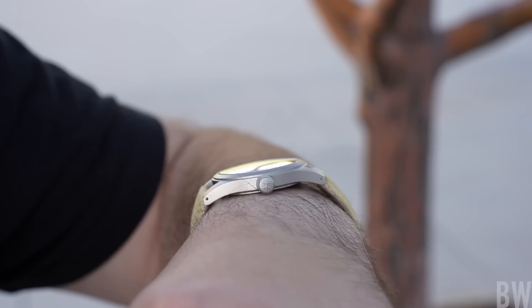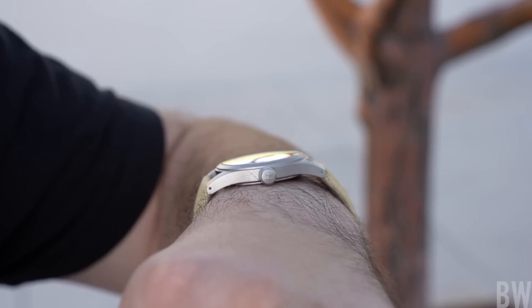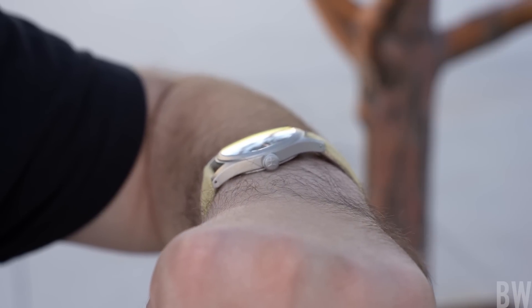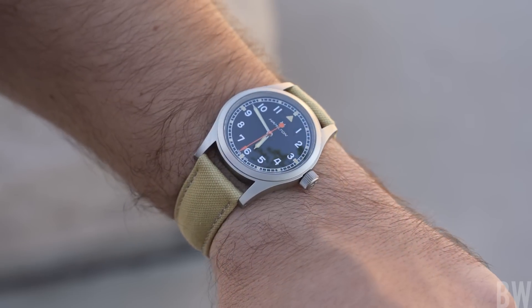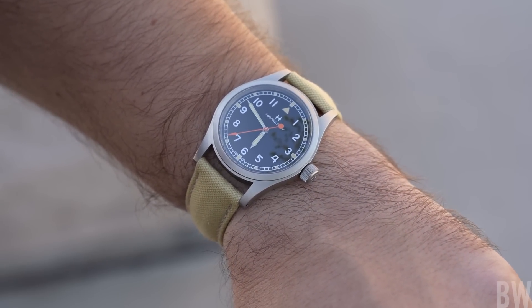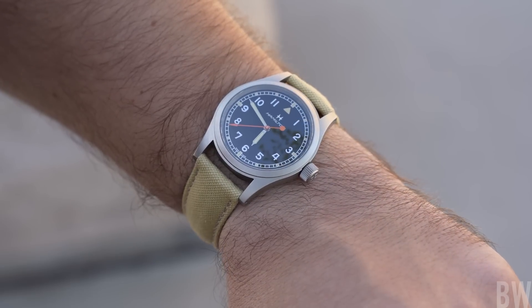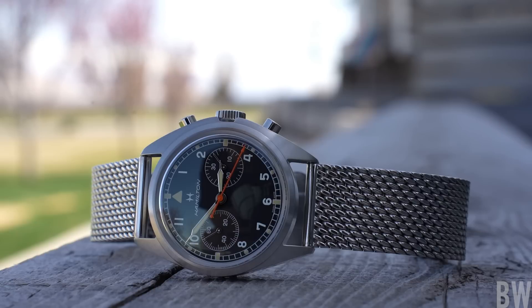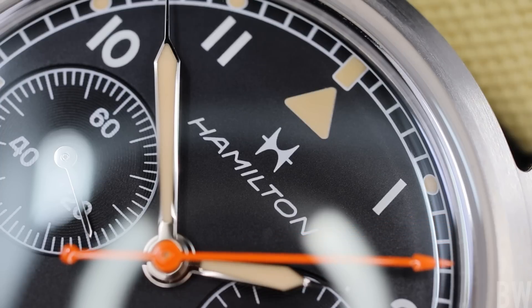I love this chronograph. I'm more partial to it over the Khaki Field Mechanical 38, although that watch is no slouch. It's thin, trim, comfortable, and the right size for those who like a smaller or more traditionally wearing sports piece. I think both are very solid tool watches — one is a field watch, one is an aviation piece — and they share similar design language. I like this limited edition dial design that Hamilton worked with Hodinkee on.